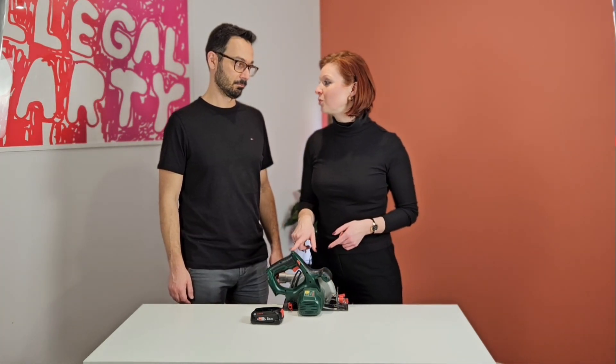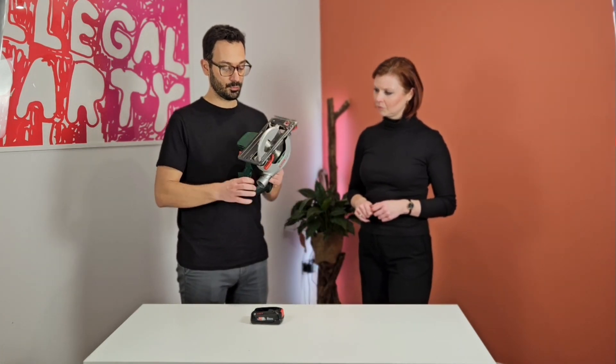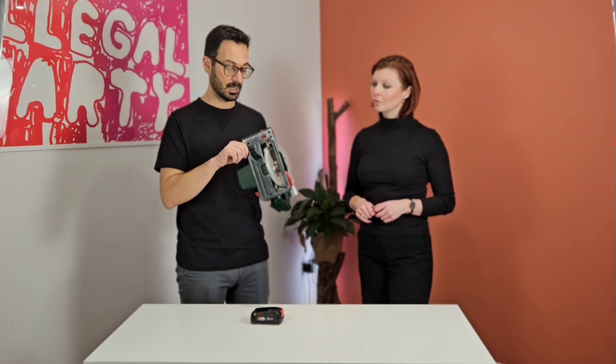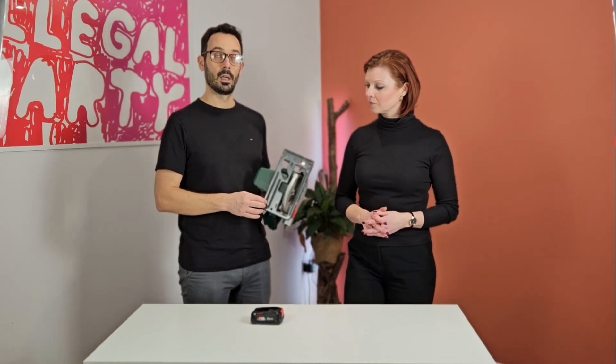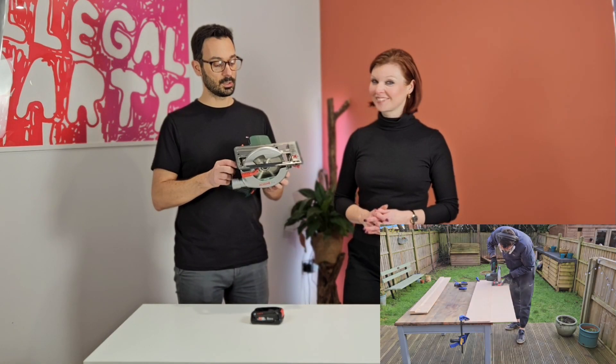So, not necessarily cons but challenges we might have faced. First of all it's the base — the plate. Other brands come with an aluminium plate, and this one is some kind of cast iron of sorts, which means that it bends a bit as you work. It's not so sturdy, which is fine if you're doing rough jobs like cutting timbers for a shed, but it doesn't give you the opportunity to be so accurate. Also the base doesn't have a slot to be inserted into a guide so that you can do absolutely straight cuts.